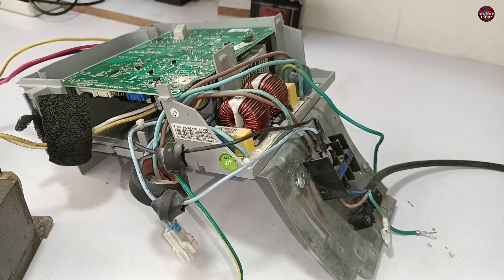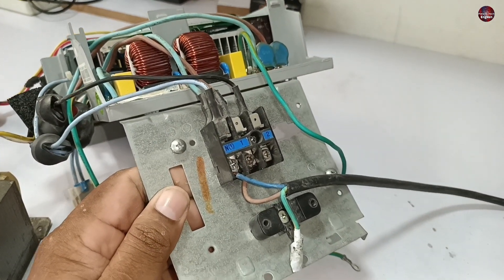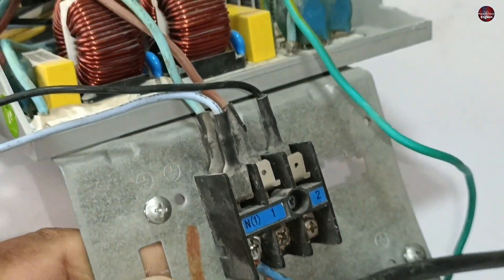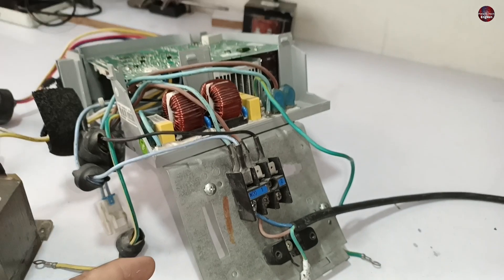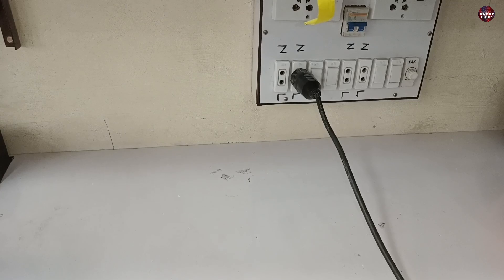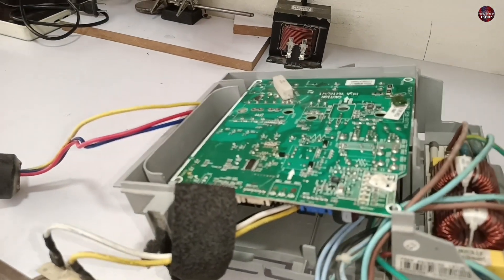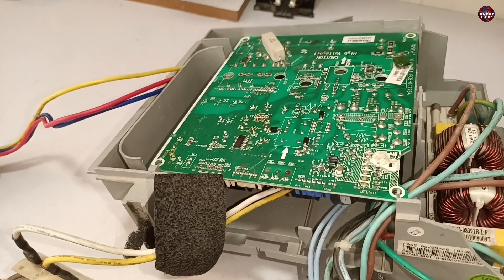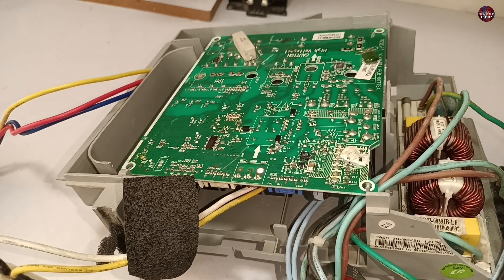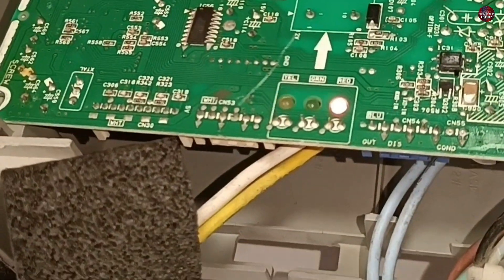I have removed this circuit board from the outdoor unit and I will check it without the indoor circuit board. I have attached the wire with the neutral and the line wire of the control board directly. I didn't attach any wire with the communication wire as it was not needed. I will pass electricity through this circuit board to check whether it shows the same error or not. I have turned on the electric button. The error is the same, and there is no difference in the error without the indoor unit circuit board.